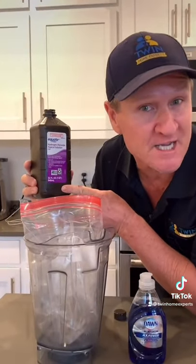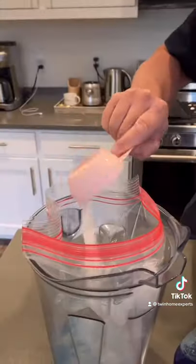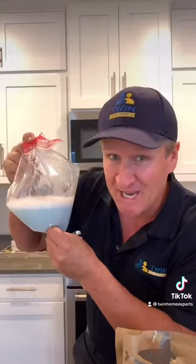You'll also need a large Ziploc bag. Put it inside of a pitcher or a blender. You can use the entire bottle of hydrogen peroxide, a tablespoon of Dawn soap, and a quarter cup of baking soda. Shake it up.